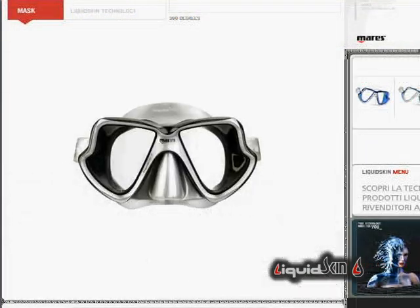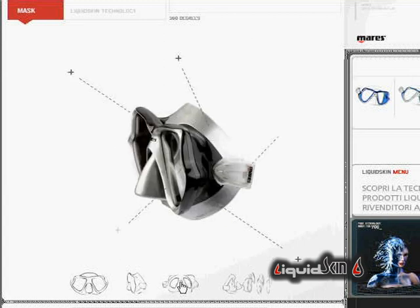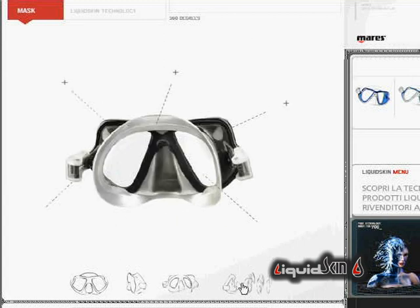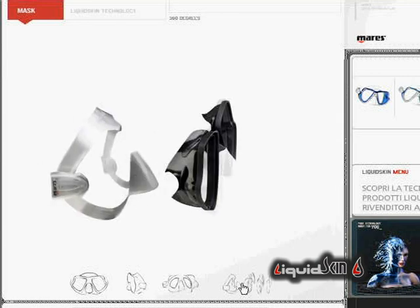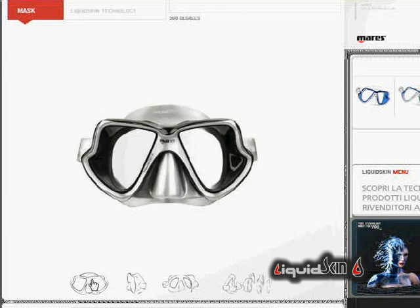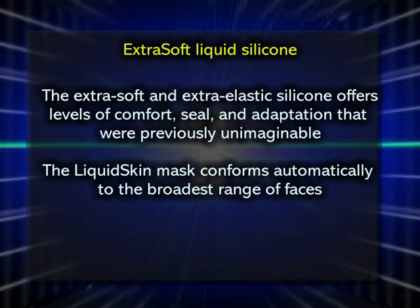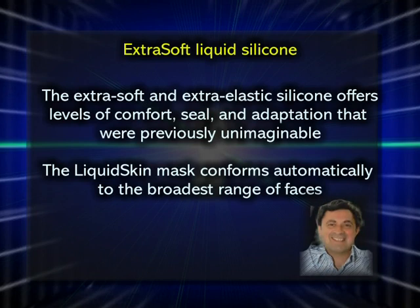The interactive interface on the site allows you to explore the liquid skin masks up close, examining each detail. The extra soft silicon and extra elastic offers never before seen levels of comfort, seal, and adaptability.